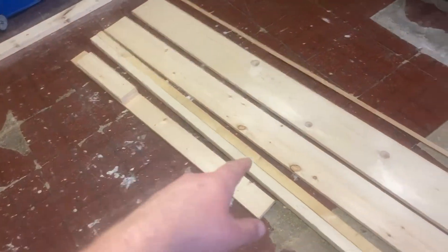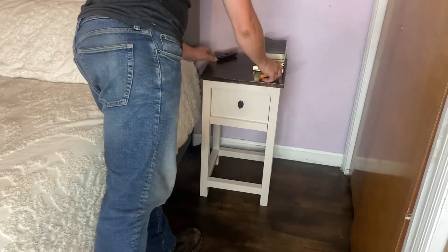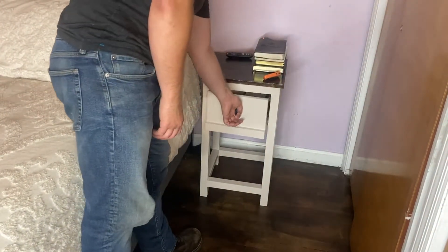In this video today I'm going to show you how I took this wood right here and made an awesome pair of nightstands for our bedroom that look just like this, and how you guys can do it too. Let's get into it.